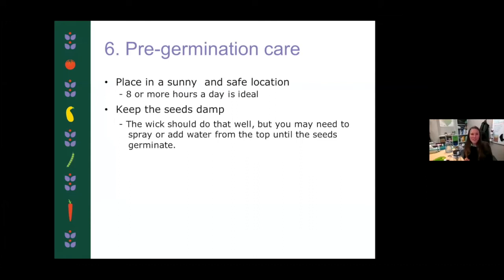Pre-germination care: you're going to want to put these planters in a safe and sunny location. Avoid any major disturbances — pets or interested fingers. It's fine once the plants get established, but these little guys won't do so well if they're knocked around before they germinate. You want eight or more hours of sun a day, ideally — a south-facing windowsill is perfect. Your plants will just grow slower with a little bit less. Keep in mind that they do like to be at 65 degrees or warmer. If your windowsill gets cooler at night, it's okay to pull them in a bit more inside the house. Try to keep the seeds damp before they germinate — that'll just help speed up the process.